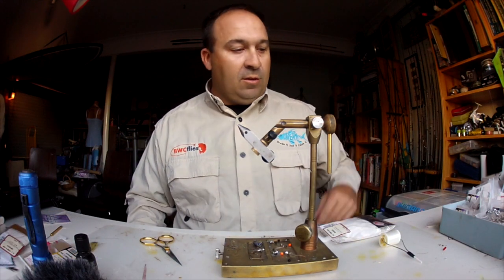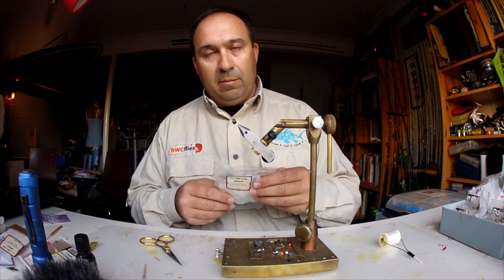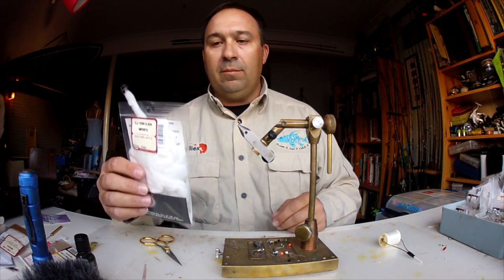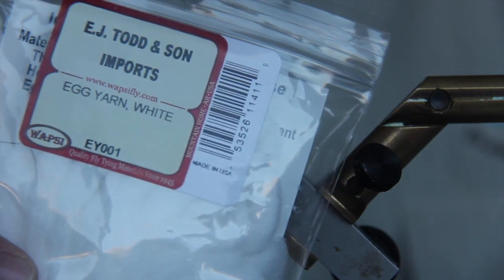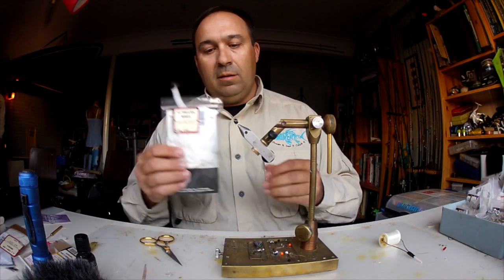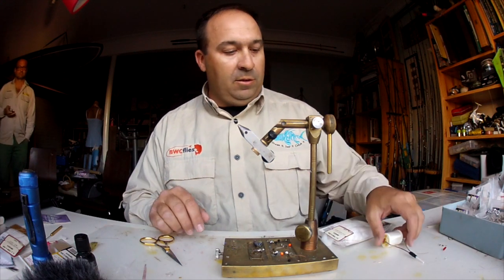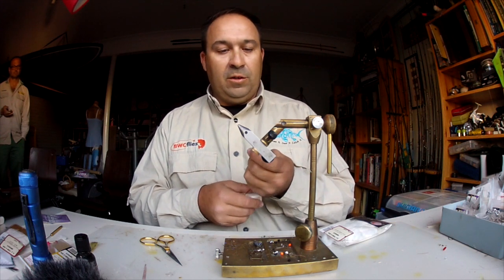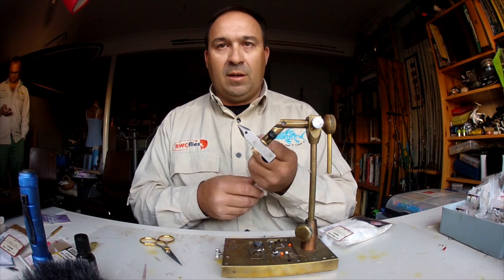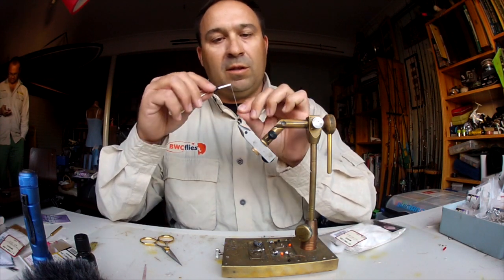This is the second style of bread fly we're going to tie — the bread fly made out of egg yarn. This is another product by Wopsy, just the egg yarn in white. Unlike the chenille fly which sinks pretty quickly, using the yarn lets you control the water depth a bit more. It actually puffs up nicely in the water, and the sink rate is a lot slower.